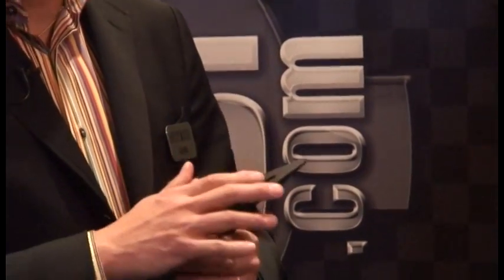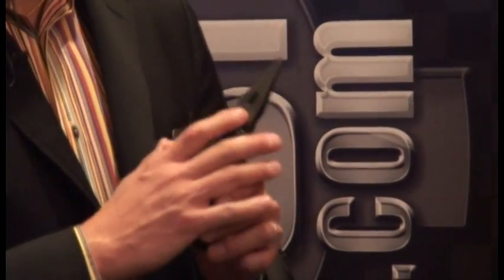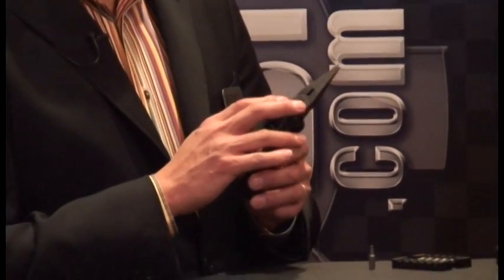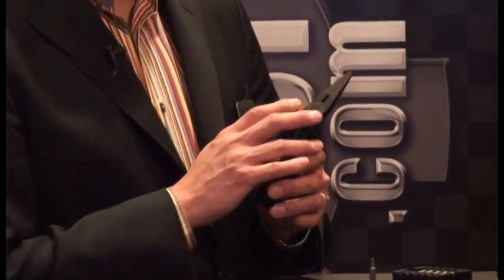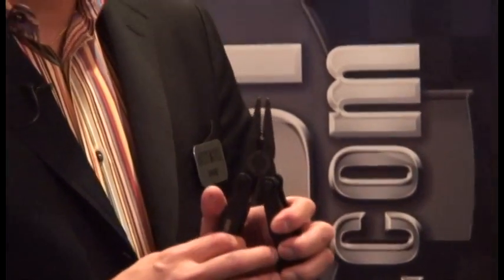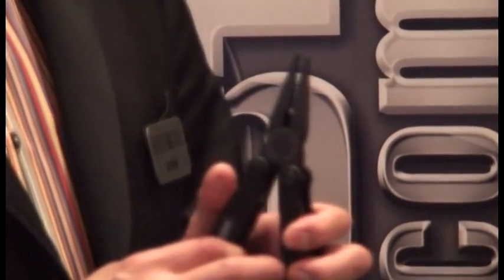The big difference between this tool and everyone else is the pliers are machined out of D2 tool steel — they're not investment cast. We feel these are the most robust pliers for multi-tools on the market, and you can see how aggressive the teeth are for gripping nuts and whatever parts you have.